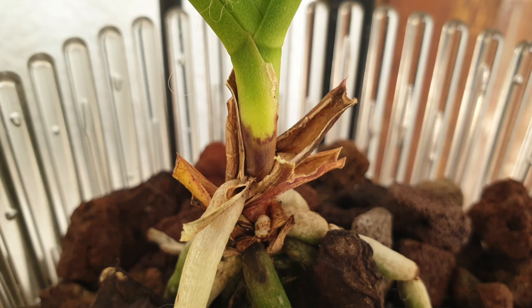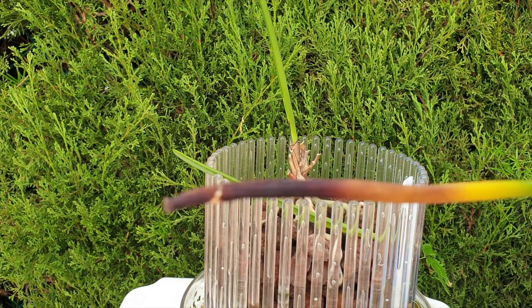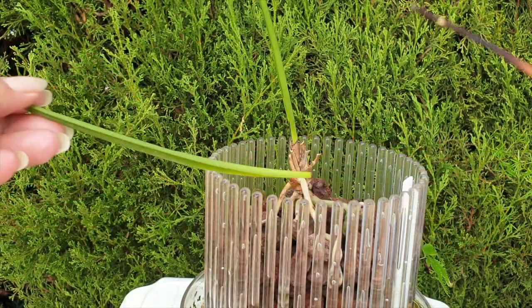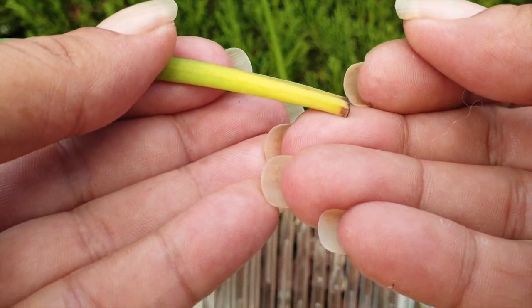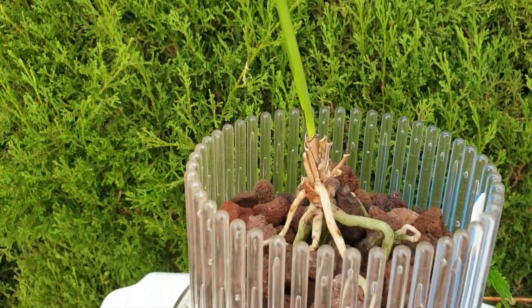I have been watching this orchid for the past two months and I could see one leaf drop off and then another leaf drop off. The sad symptom of a leaf dropping off from the base — when a leaf starts to deteriorate at the base, you know you're in trouble.